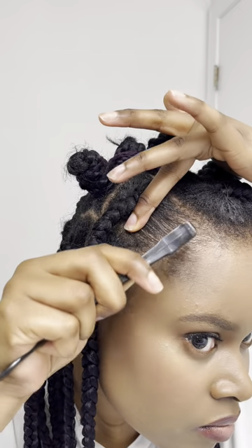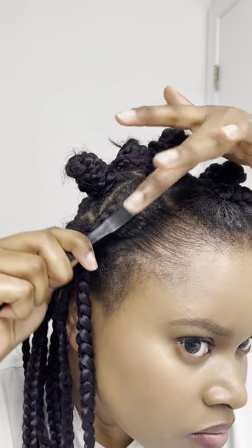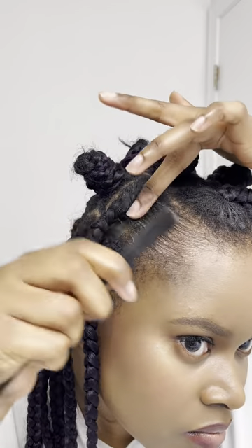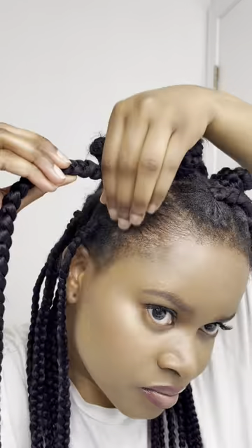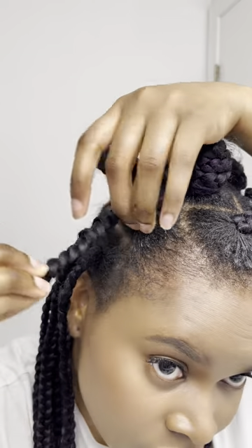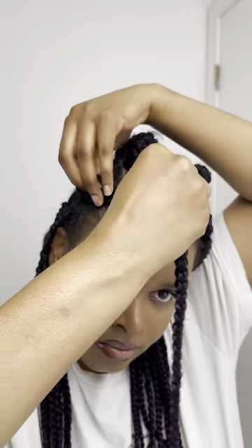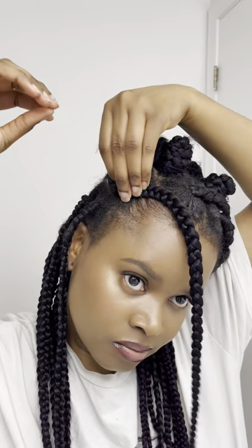I'm using gel on any flyaways just to slick the hair down so that it will look brand new again. Next, I'm going to wrap the braids around in a circular motion until I get to the end of the braids.